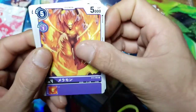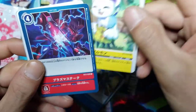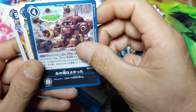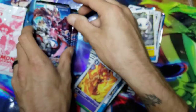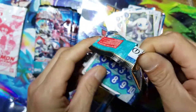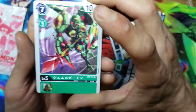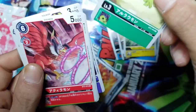We got ourselves a Meramon, a Gatomon, we got another option, we got a Mummymon, we got Gargomon with a butterfly, and we got a Salamandemon as our rare. We're getting there, we're almost done, and then we got the promo pack. Bear with me - anybody who's still here watching the entire video, you are an absolute Machampion, you know that - absolutely a Machampion, A-plus in my book.